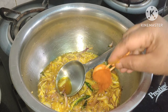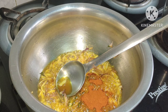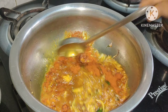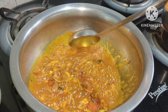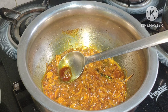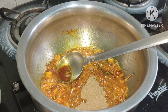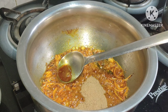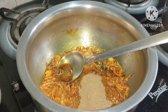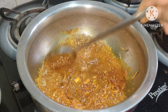4 spoons of salt. I am going to make it to the right.